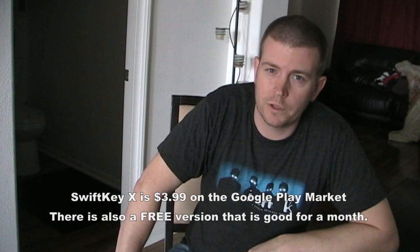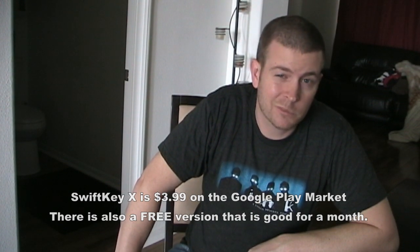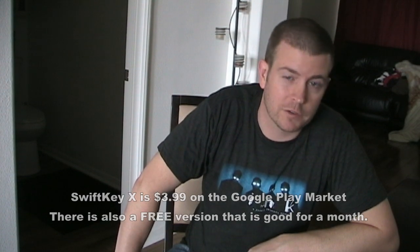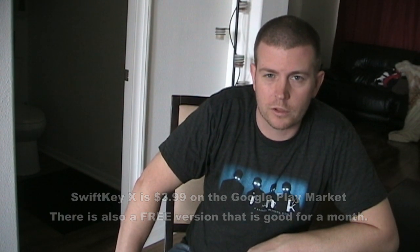Anyway, this is Eric with HollywoodFrodo.com. If you have any questions about SwiftKey, feel free to shoot me a message or leave a comment below the video, and check out my other reviews. You can hit the subscribe button to see upcoming reviews. We'll see you next time.